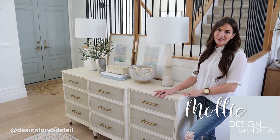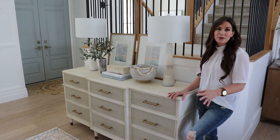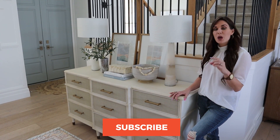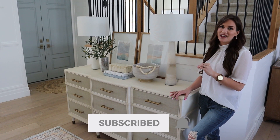Hey you guys, I'm Molly with Style Most Detail, welcome to our channel where we share the best deals and tips for your home. Today I'm going to be talking about console styling. This was really requested so I look forward to sharing some tips with you. Be sure to subscribe and hit the bell to be notified of our next videos when those go live.